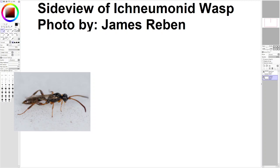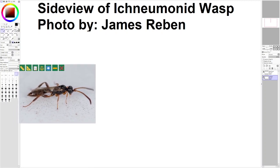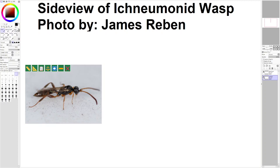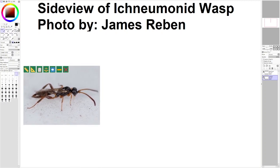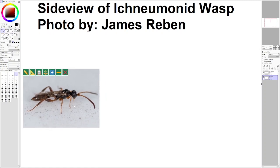Hello. In a previous video, I made a view of, kind of like a three-fourth view of the Ichneumonid wasp — I'm probably saying that wrong. This photo was by James Rebben. So I did a different view. And the interesting thing is, in this view, you could really see the what I like to call insect armor of our wasp.